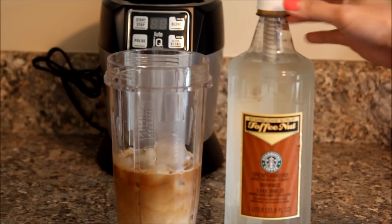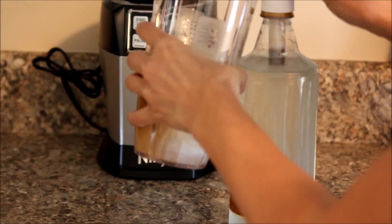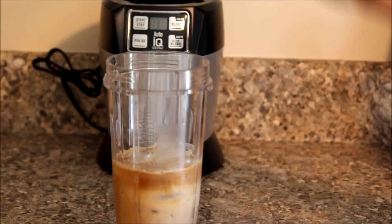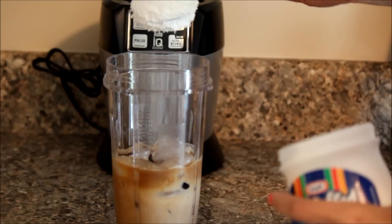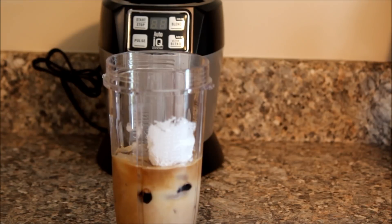Next we're going to use about four pumps of toffee nut syrup. Now I'm going to add two pumps of Hershey syrup — if you count Mississippis it will be about one pump: one Mississippi, two Mississippi. Or a heaping spoon of marshmallow puff.